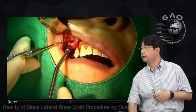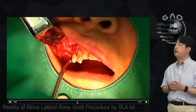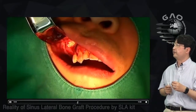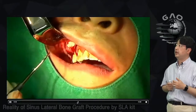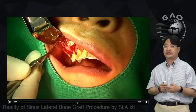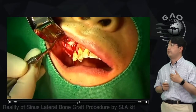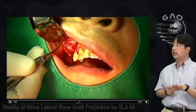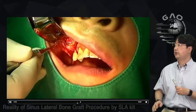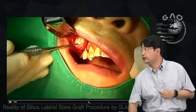Once I finish with the freer elevators, I'm ready for bone graft. I found no perforation of the membrane. I place the bone graft in a syringe, carry it to the site, and use the freer elevator to pack bone underneath the membrane to the crestal area. I do distal first, then mesial, then the middle part.